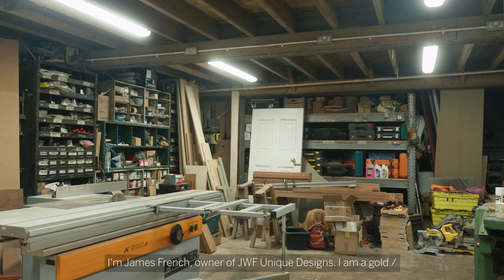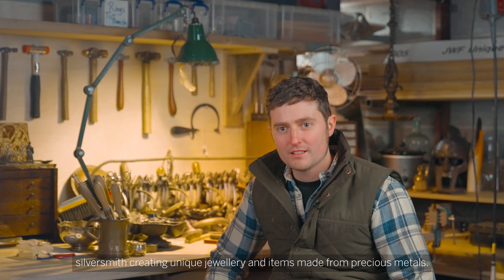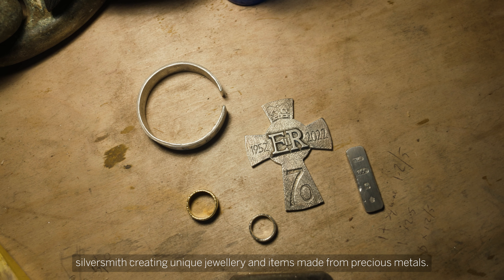I'm James French, owner of JWF Unique Designs. I am a gold and silversmith creating unique jewellery and items made from precious metals.